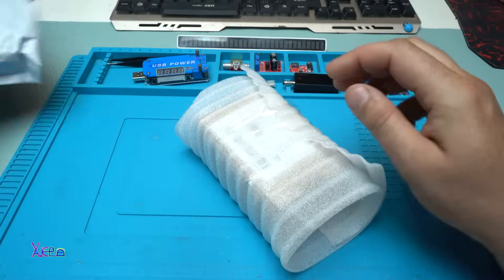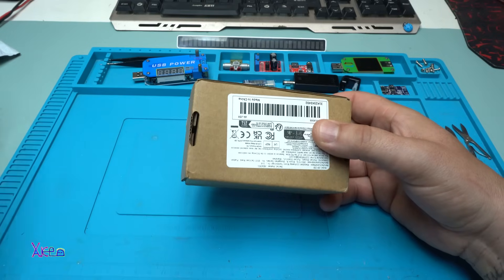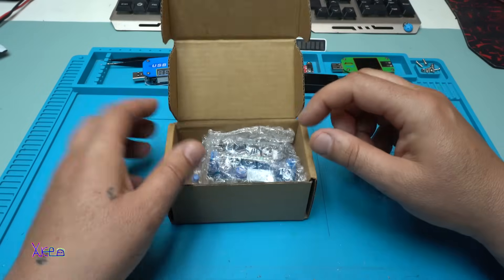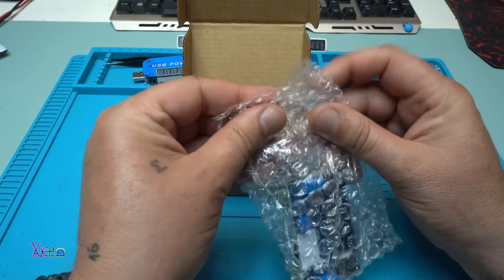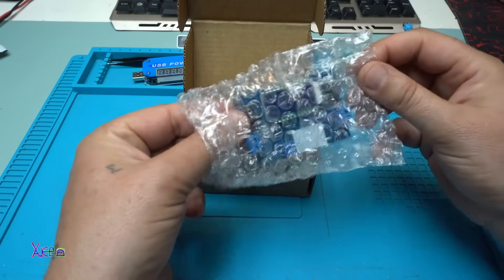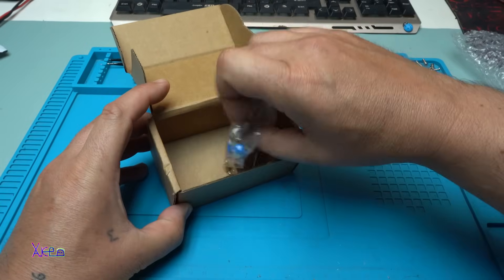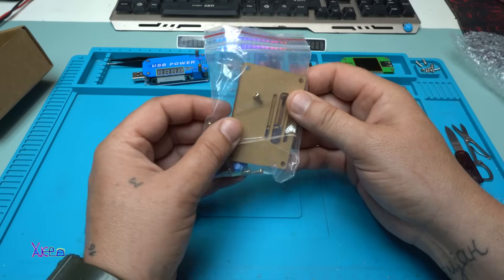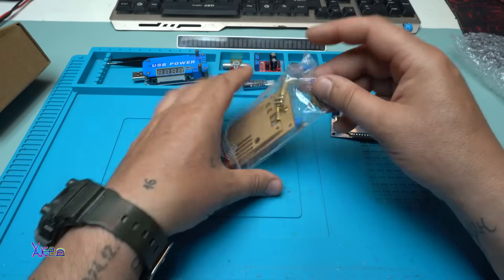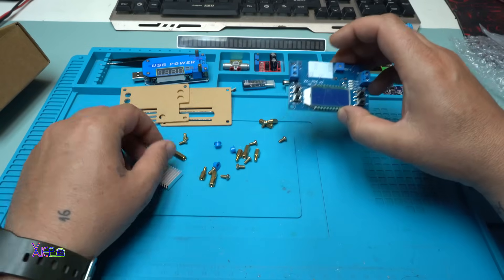It came in a phone — I hate phones — but inside the module is in bubble wrap. Here it is the module. What else is in the package? It has a transparent case, bolts, nuts, and a heat sink. A little bit of assembling required.